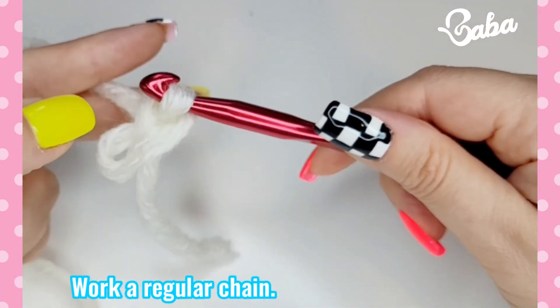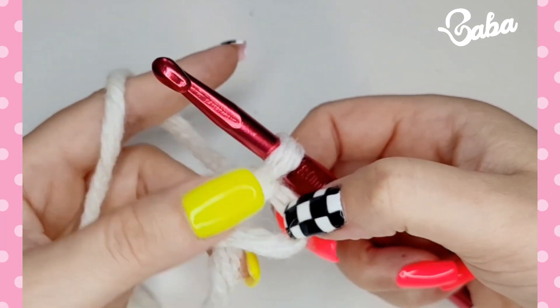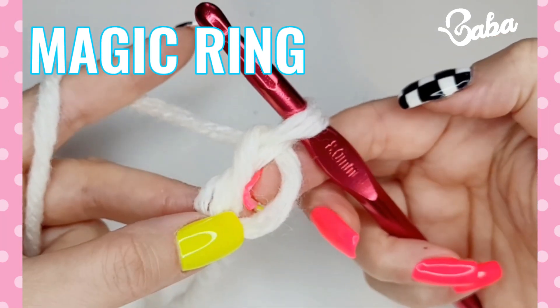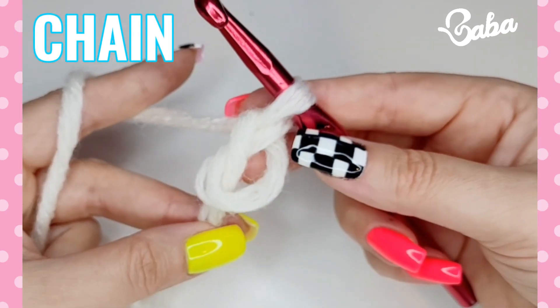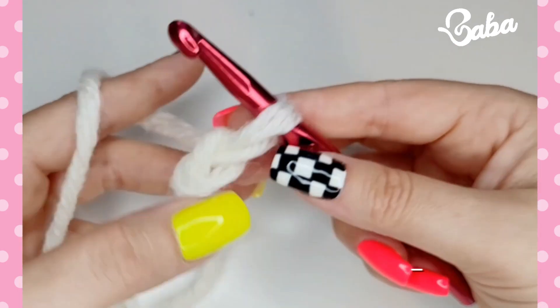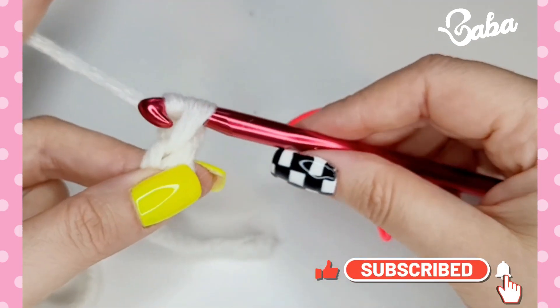Then you just do a chain. You can use this as a magic ring now, or tighten it a little and you get the chain. You can also go back and work inside this chain if you want.